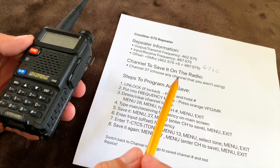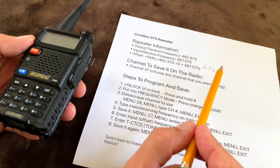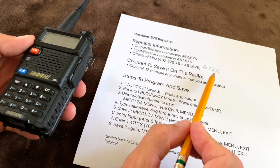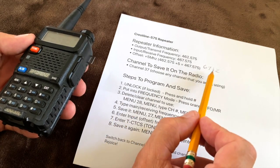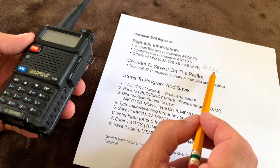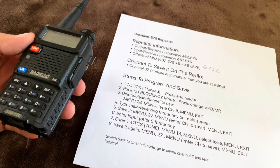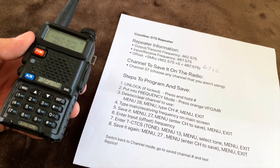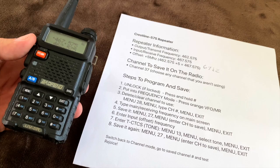You will also need the tone, which will be given to you by the repeater owner. Without that tone, your radio won't be able to connect to and use the repeater — it's also known as a squelch tone. If the tone type starts with a D or is a DP tone, that may mean it's a digital repeater, and these Baofeng radios will not work on digital repeaters. These are analog, good old-fashioned repeaters only.